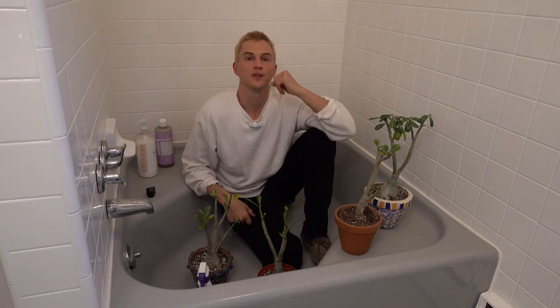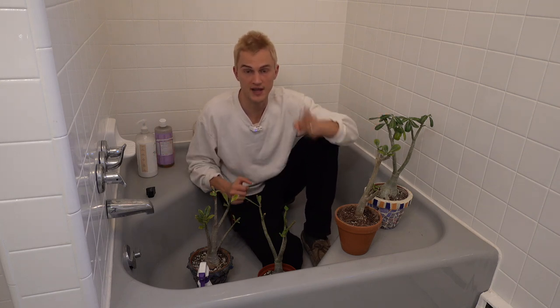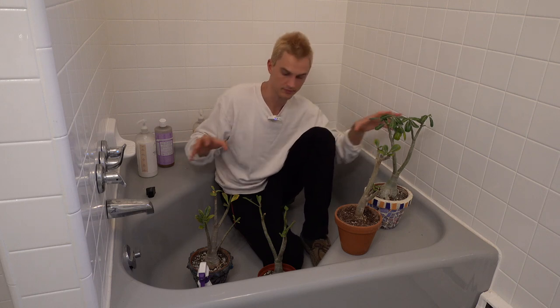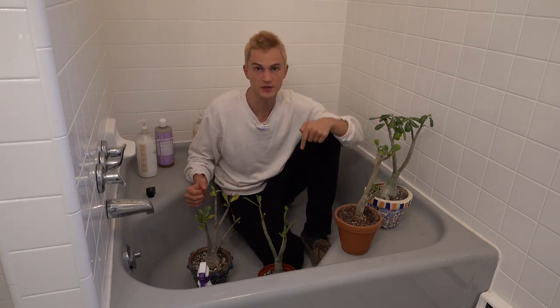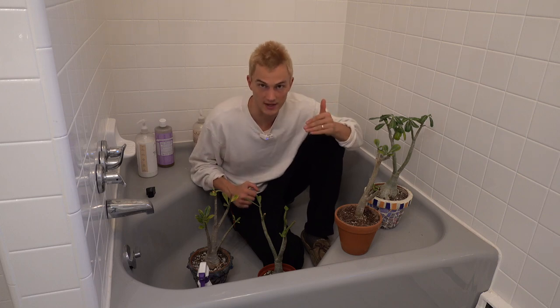Now that we know how to detect spider mites, how do we treat them? First step: move your plants out of your houseplant jungle into a little prison cell. I like to use a bathtub — one that no one uses at this house — and I keep the plants there during the entire mitigation process.